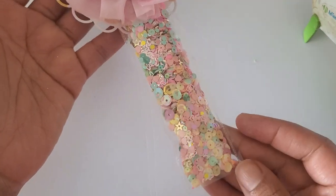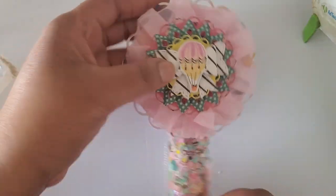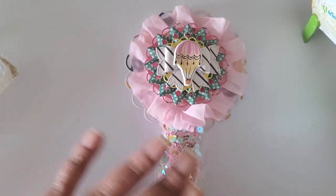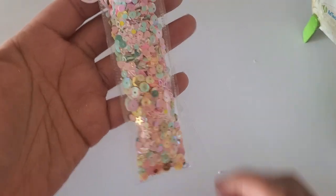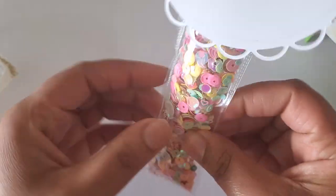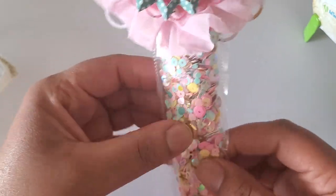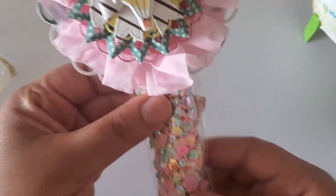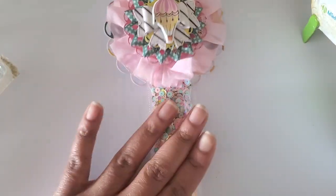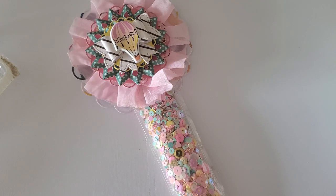Look at that — it's so much fun! I love being able to see this sequin mix, it just adds some extra fun to it. It looks like a lot of the chunkier sequins moved to the back. We're not done — this is where we're at right now, but we're going to go ahead and add our trims.